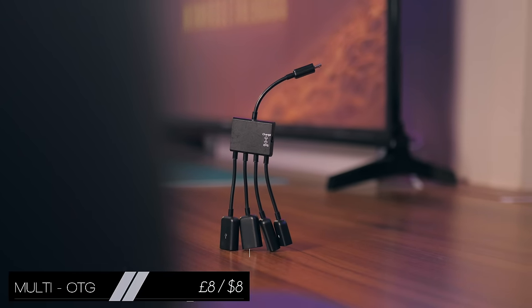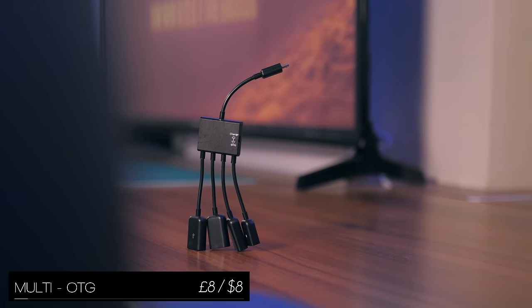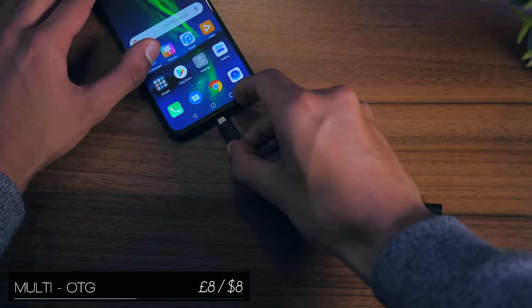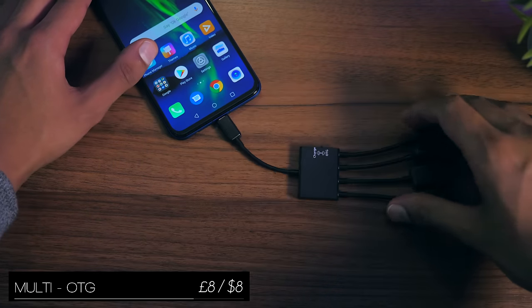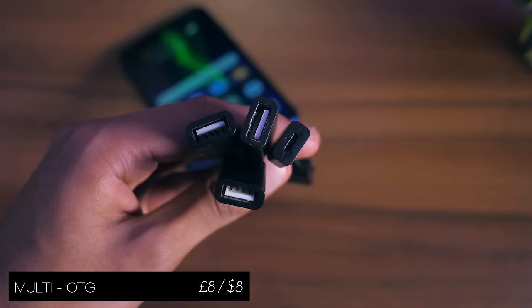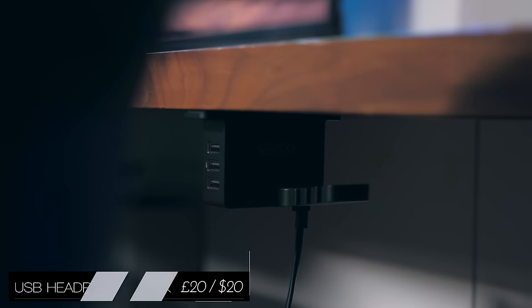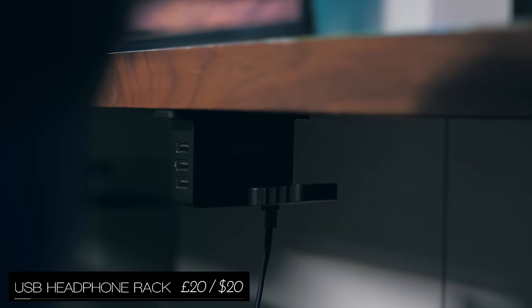If you have a smartphone that supports OTG, then a multi-OTG cable is a very good way to take advantage of it. You just plug it into your phone and then you have three full-size USB ports to play around with — you could plug in a mouse, a keyboard, and even a wired fan.